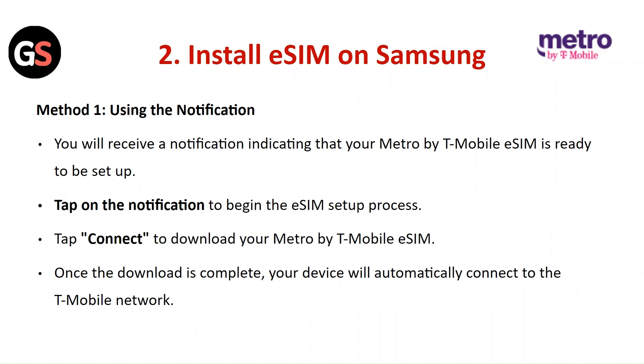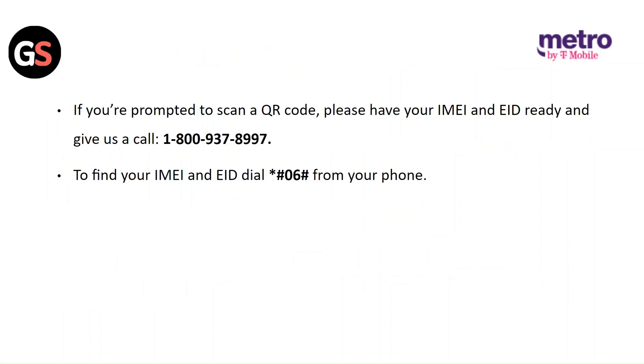Install E-SIM on Samsung. Method 1: Using the notification. You will receive a notification indicating that the Metro by T-Mobile SIM is ready to set up. Tap on the notification to begin the E-SIM setup process. Tap on Connect to download your Metro by T-Mobile E-SIM. Once the download is complete, your device will automatically connect to the T-Mobile network. If you are prompted to scan a QR code, please have your IMEI or EID ready and give us a call.